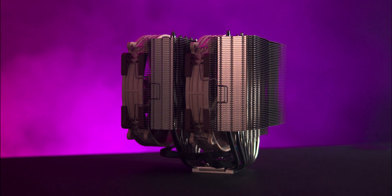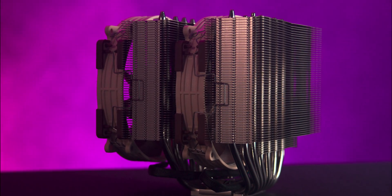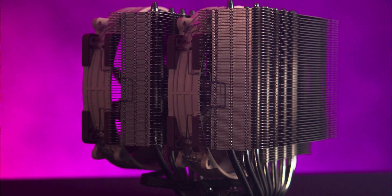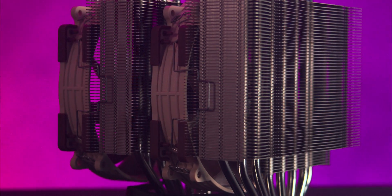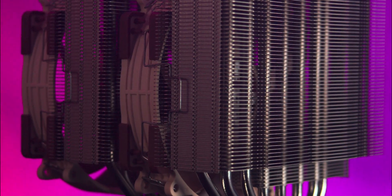From the side you'll notice the dense fin stack designed for maximum heat dissipation. There's also space to add a third fan on the back of the cooler if you really want to push performance — it will clip onto the sides, but clips aren't included.